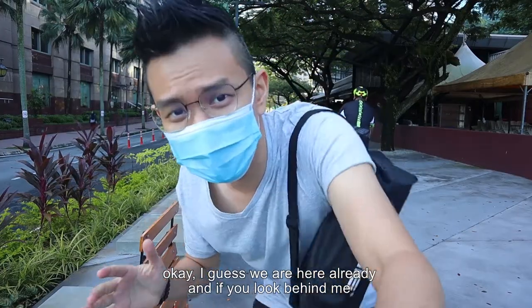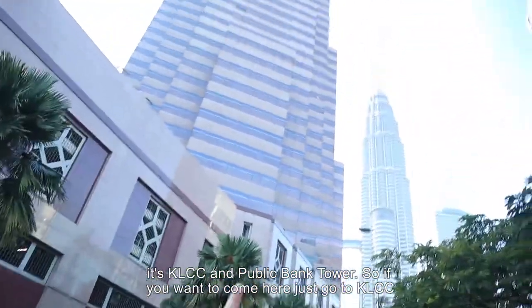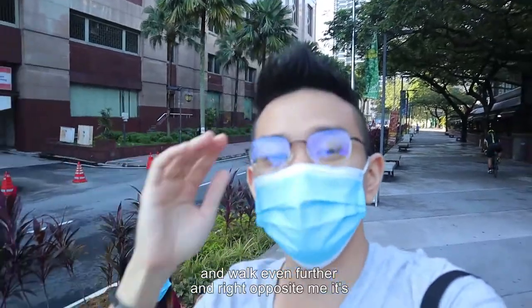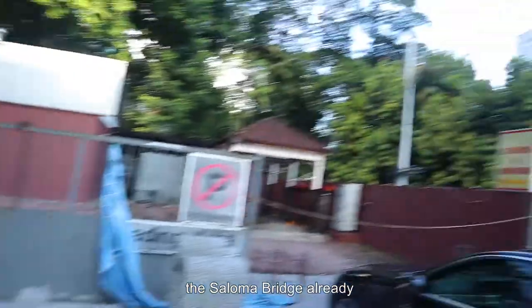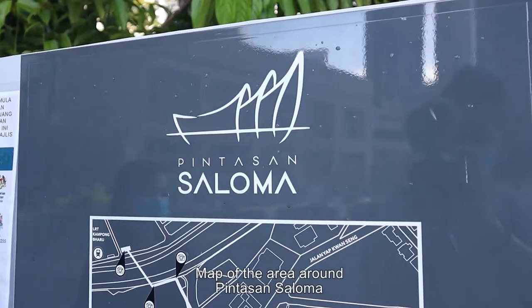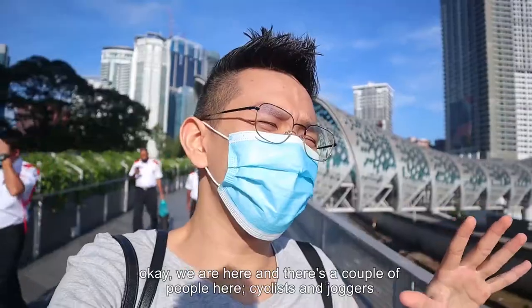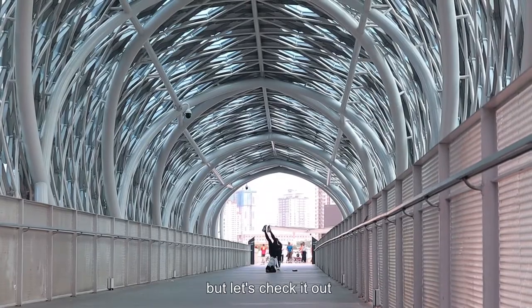Okay, I guess we are here already. If you look behind me, it's KLCC and Public Bank Tower. So if you want to come here, just go to KLCC and walk even further. Right opposite me is the Saloma Bridge already. We are here and there's a couple of people — cyclists and joggers — but let's check it out.